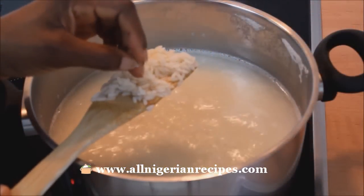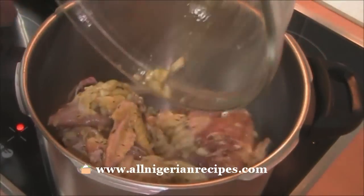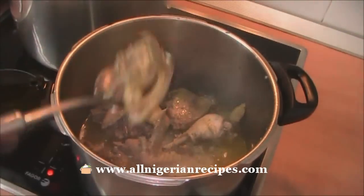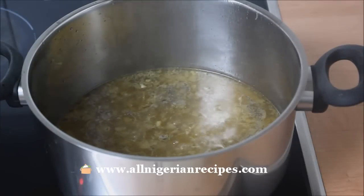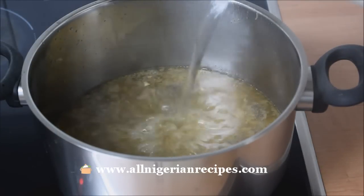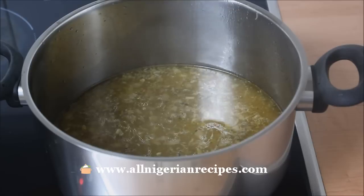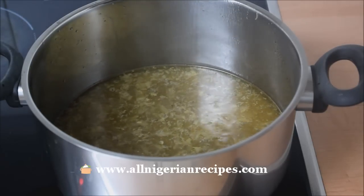I've already parboiled the rice and cooked the chicken with my favorite rice seasonings to get the chicken stock. You can watch my turmeric rice video to see the details on how to do that. I add some water because I see that I'll need more water. If you prepare a recipe a number of times, you'll be able to tell these things by sight.